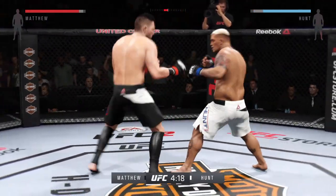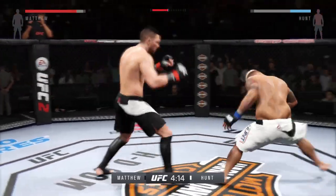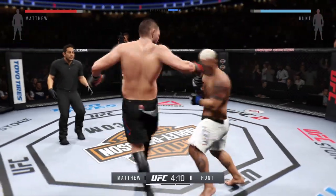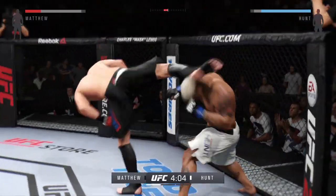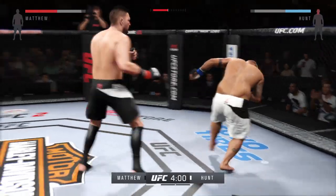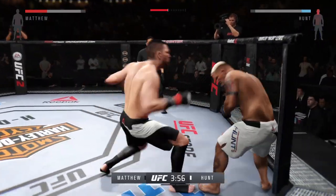Massive inside leg kick. Powerful kick. Wow. Stay relaxed. He lands the head kick. Stay relaxed and breathe. How good was that? Wow. He's getting backfist. He connects with the head kick. Huge left shot. That is a nice combination. That's what I'm talking about.